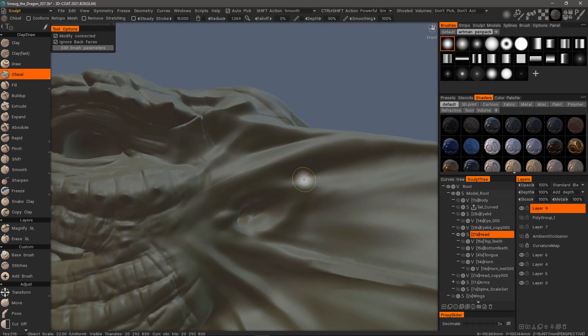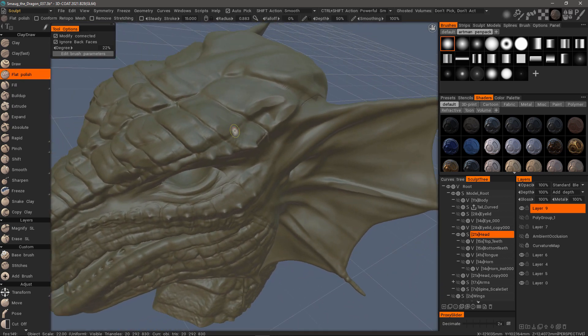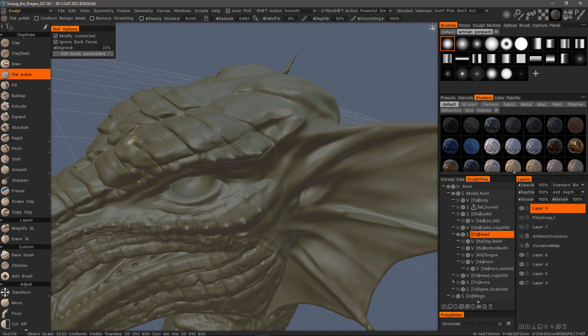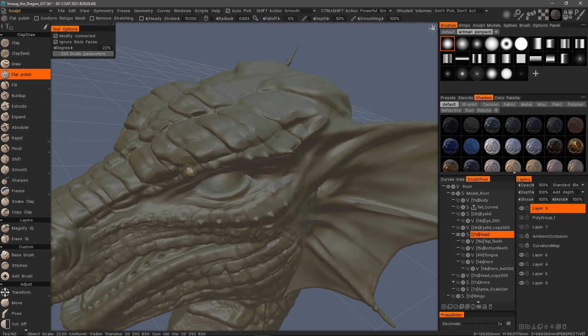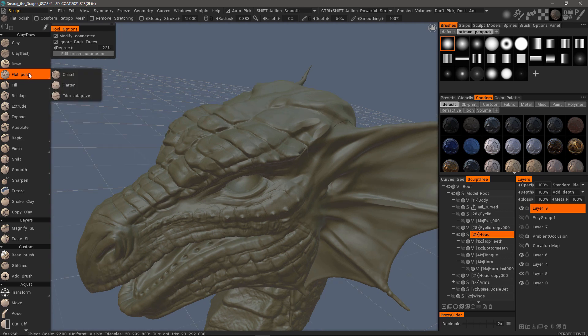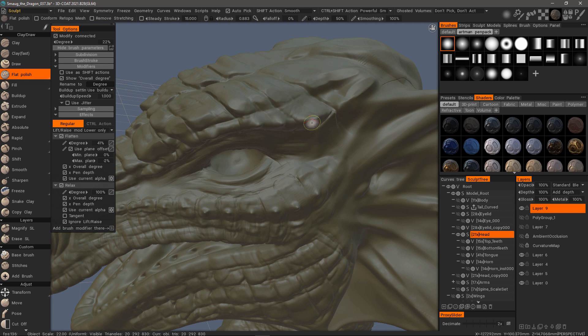I'll now switch to Flat Polish. It's best to just experiment with these and see which one fits your preferences best in a given situation. You can apply other modifiers and then create your own type of polishing brush. For example, with this Flat Polish, I may actually add a Relax Modifier set right here at the bottom. Let me try that out and see.